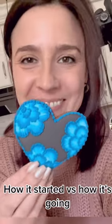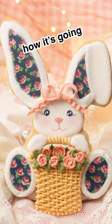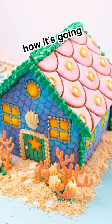I started decorating cookies in 2007 and I wanted to show you some pictures of what my cookies looked like back then compared to how they look now. I hope that these pictures give you some encouragement if you're just starting out as a cookie decorator, or even if you're just thinking about getting started and feeling a little intimidated by the pictures that you see online.